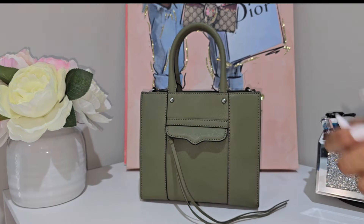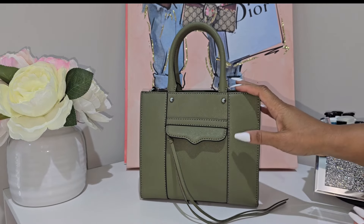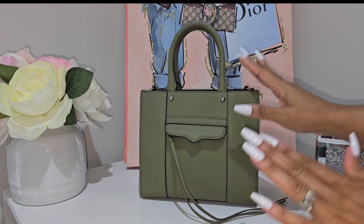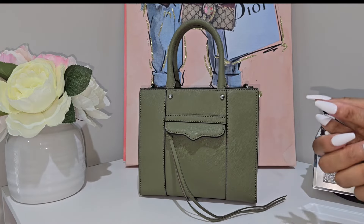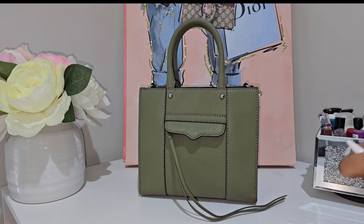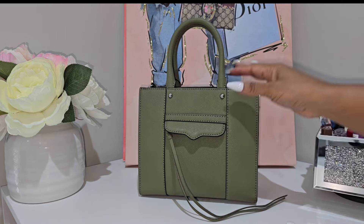Hi everyone and welcome back to my channel. If you are new here, welcome. If you love watching handbag videos and a little bit of this and that, certainly hit the subscribe button.